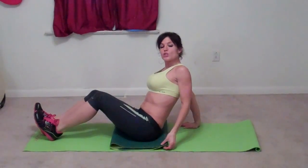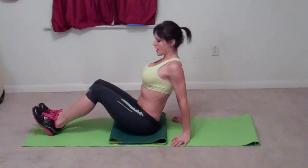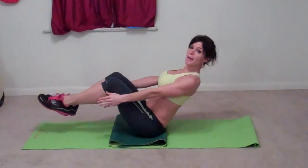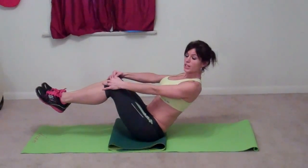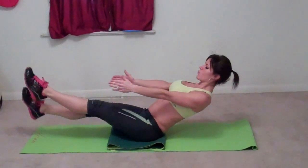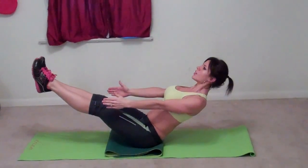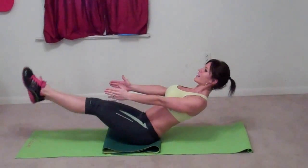Our next exercise — I am using two mats just to give my butt a little bit of padding. You're going to sit up straight, straighten your back, and reach your feet out. You can bend them if keeping them straight is too difficult. We're going to time this — try and keep your legs straight or bent and up for ten seconds, and then do ten seconds of pulses. Kick your feet, keeping your back straight, and then hold. And then kick your feet.